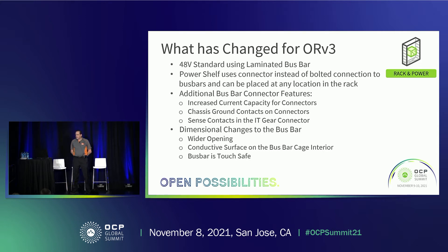We also added some additional bus bar connector features. We've increased the current capacity of the connectors, added chassis ground contacts to the IT gear and the PowerShelf connector, and added sense contacts into the IT gear connector. We've made some dimensional changes to the bus bar itself, including a wider opening which enables the chassis ground contacts. We've also added conductive surfaces on the inside that mate to those contacts on the connectors. And we've made the bus bar touch safe, so now it will actually pass any kind of a UL-type safety test.